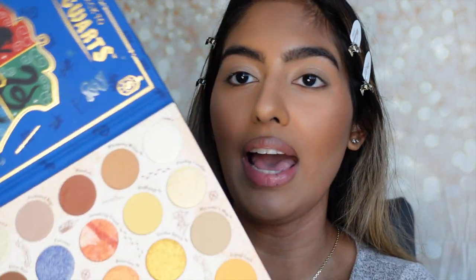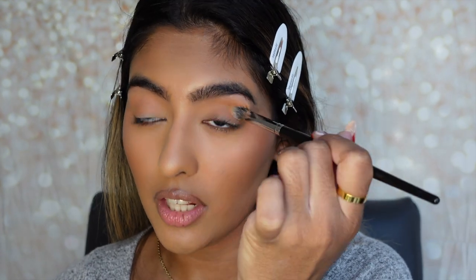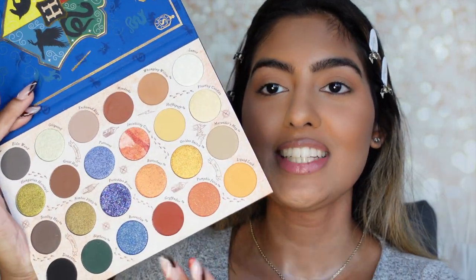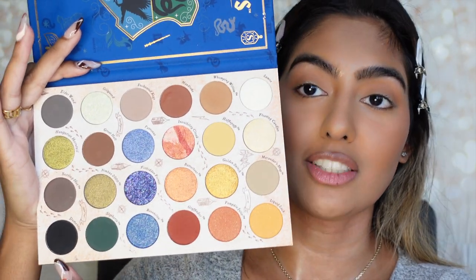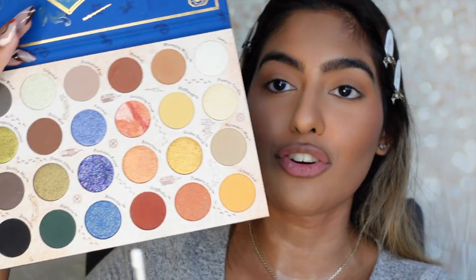I pulled you in a little bit closer so we can see what we're doing with our eyes. I'm going to go into the Harry Potter palette and start off with a neutral base. I'm going to go ahead with Whomping Willow and apply that all over my eyelids and into my crease. So far, I love how none of these colors have any fallout — the mattes haven't had any fallout at all.